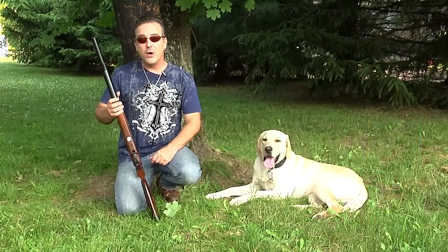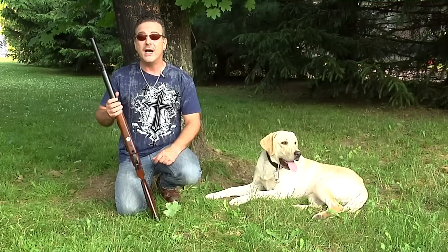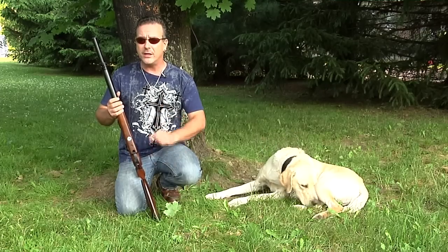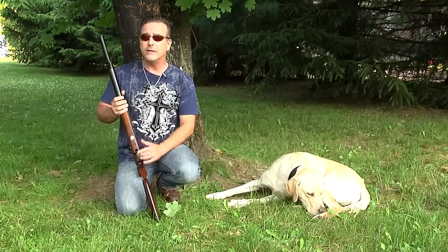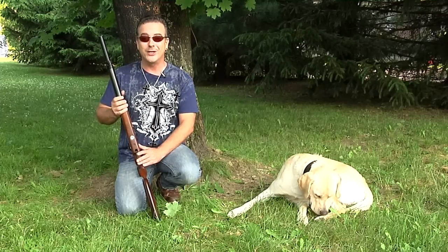Please remember, folks, air guns are not toys. Even the smallest calibers can cause serious harm if not used properly, and you should never, under any circumstance, point an air gun at another person. Parents, if you teach your children to shoot responsibly, they will have a lifetime of air gun enjoyment.